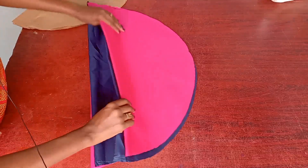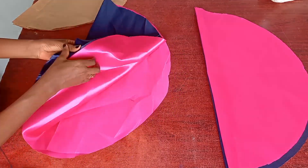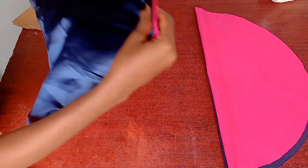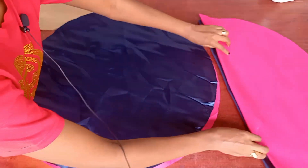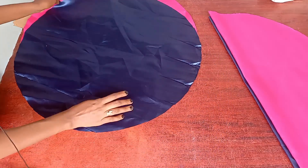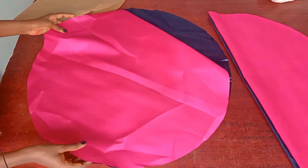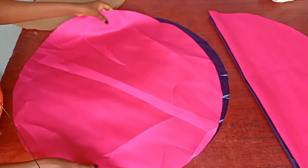So in total we have two pairs — two circles for one bonnet and these other two circles for another bonnet. The next thing I'm going to do is place the right sides facing each other. This is the front, the right side facing the top — so right sides facing each other.